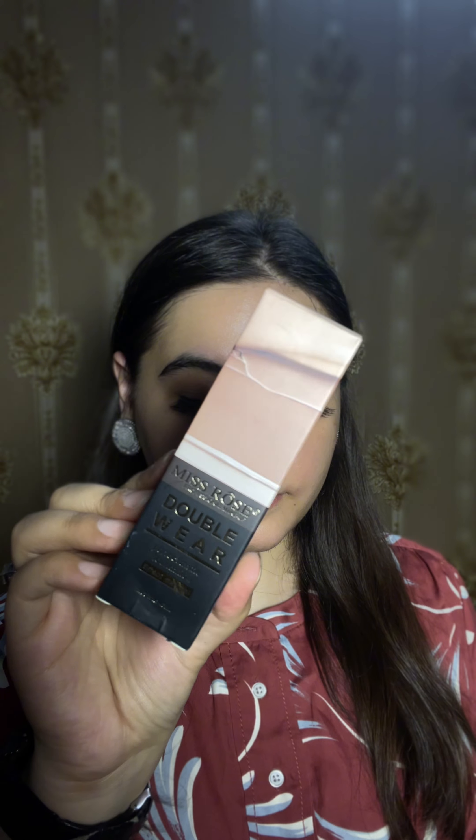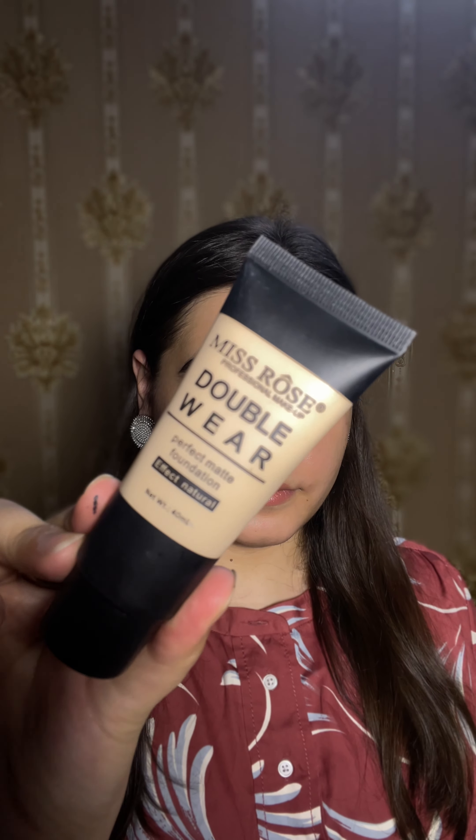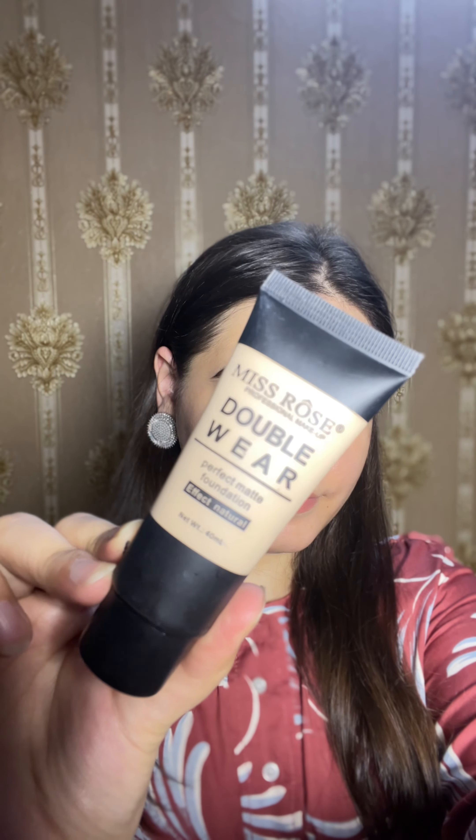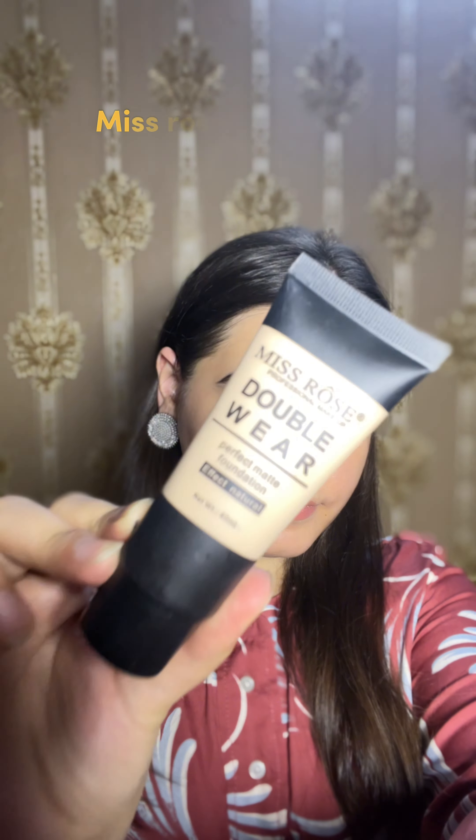Hi everyone, I hope you all are doing amazing. Welcome to another review video. Today I am going to review Miss Rose's newly released foundation — the Miss Rose Double Wear Perfect Matte Foundation. I was looking for a summer foundation because in summers we need a lightweight foundation that doesn't melt, so we're reviewing this foundation today.